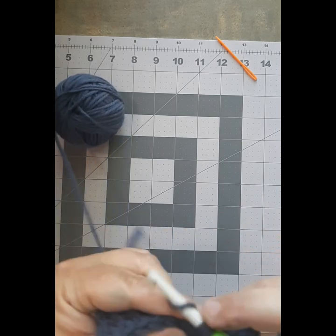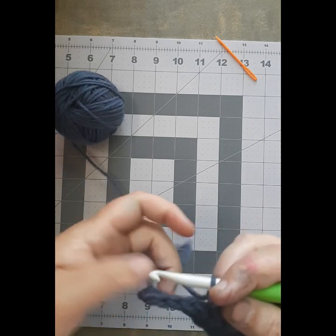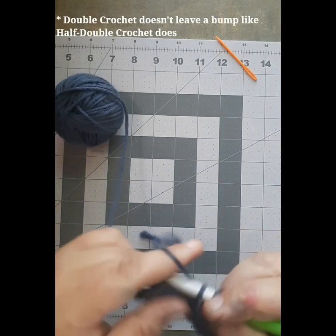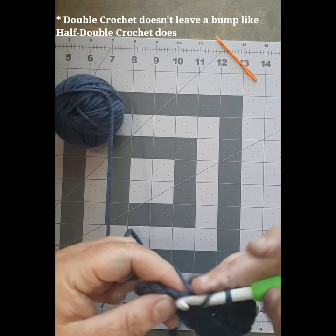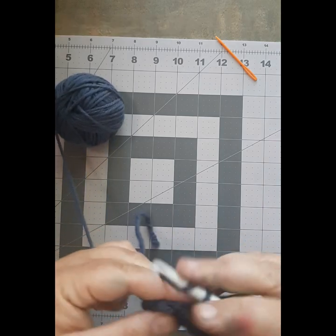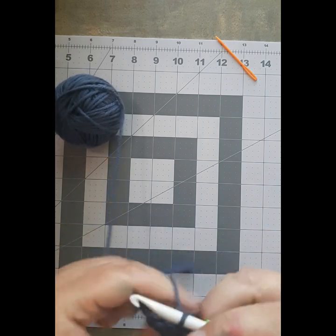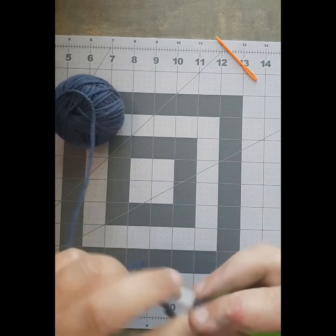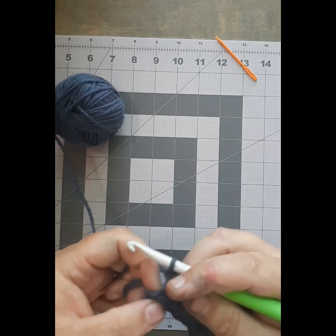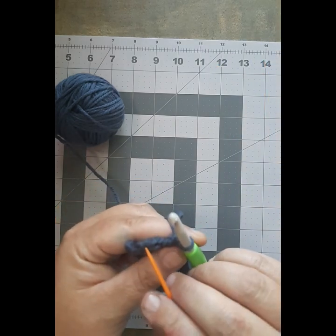As we approach the end of the row, you're going to see that there is a little bump at the end again. It's not as noticeable this time because the half double crochet doesn't leave as big a bump as single crochet does. Make sure you get that last stitch, because your work will look like the Leaning Tower of Pisa if you miss a stitch at the beginning or end of a row. There's your bump where you chained up.